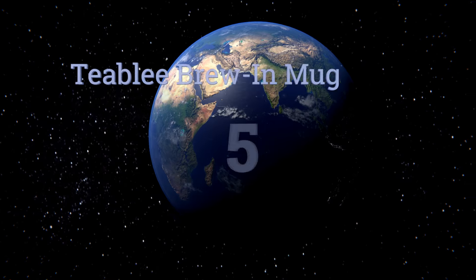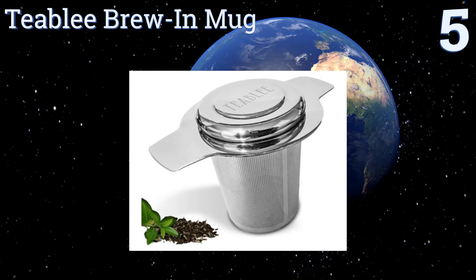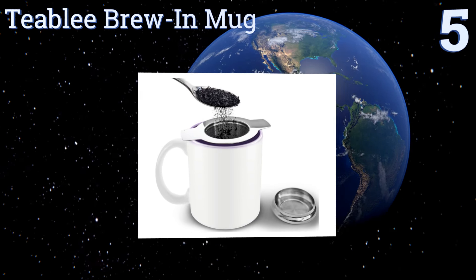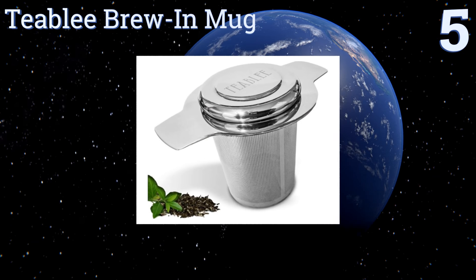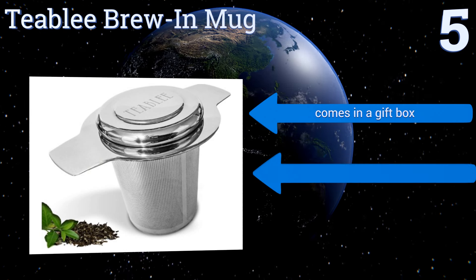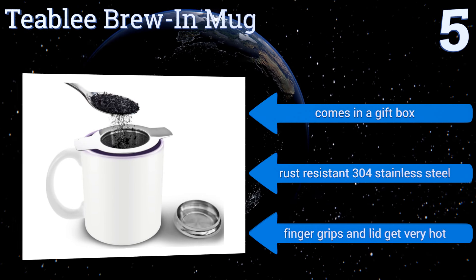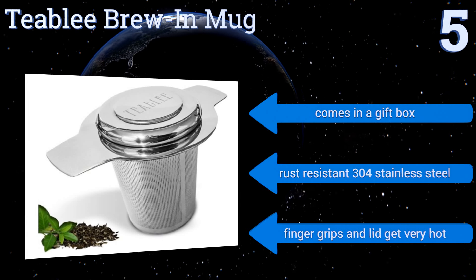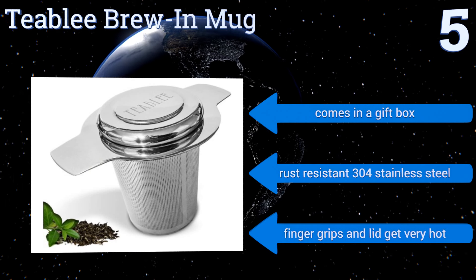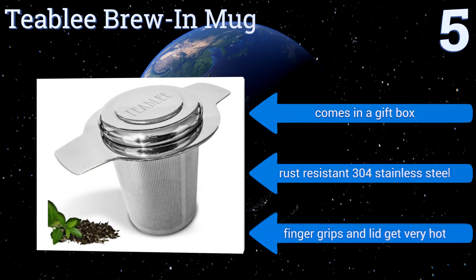Halfway up our list at number five, the Tea Blee brewing mug not only looks great with its food-grade stainless steel design, but its superfine mesh is highly efficient at straining fine loose teas too. Its wide brim makes it suitable to fit onto cups with diameters ranging from 2.6 inches up to 4.6 inches. It comes in a gift box and is made of rust-resistant 304 stainless steel, but the finger grips and the lid get very hot.